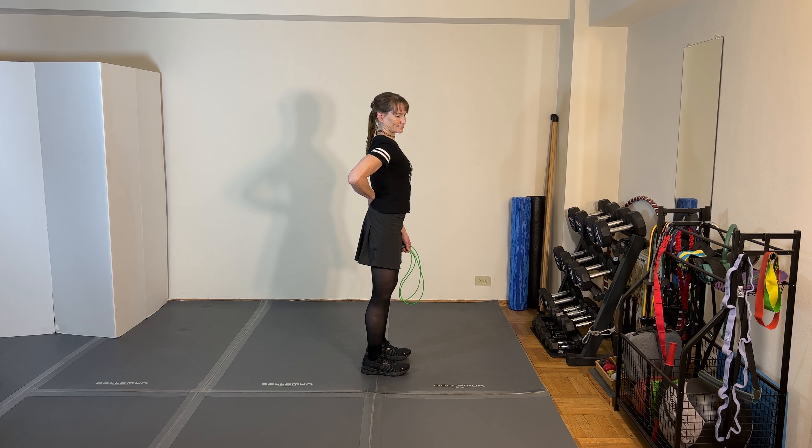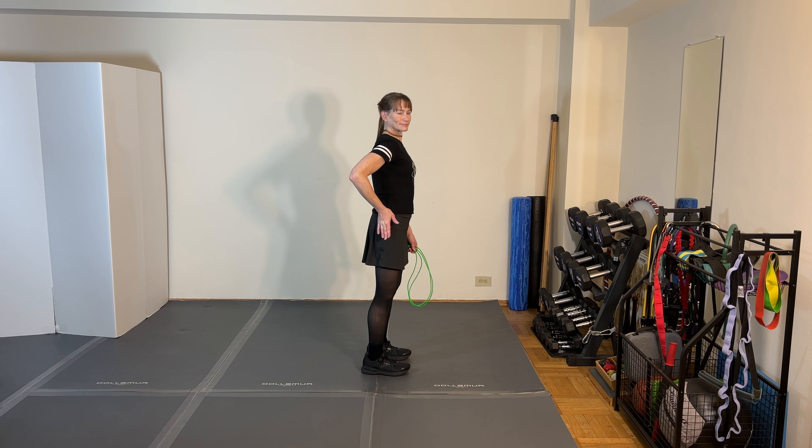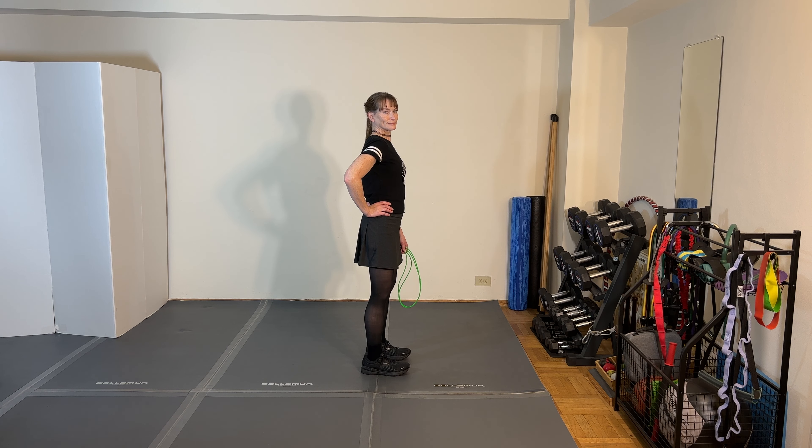You certainly don't want to push them way back either — that would create an extreme lordosis, which is the curve in your lumbar spine. So somewhere in neutral, and you may have to play with the two extremes to find what's right in the middle. A mirror might help if you have decent peripheral vision.